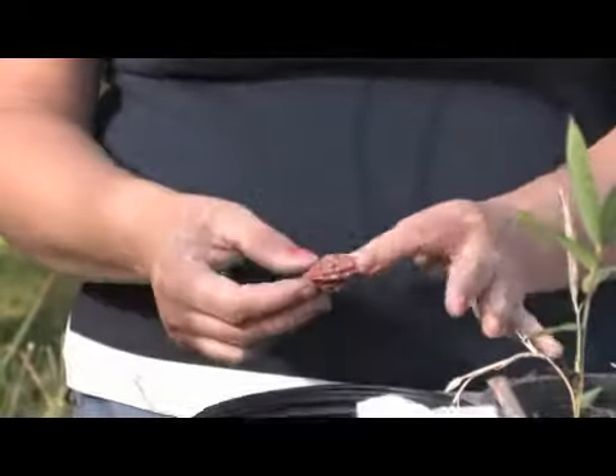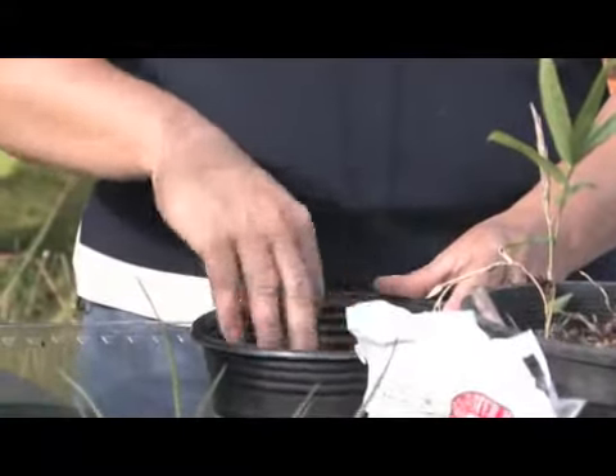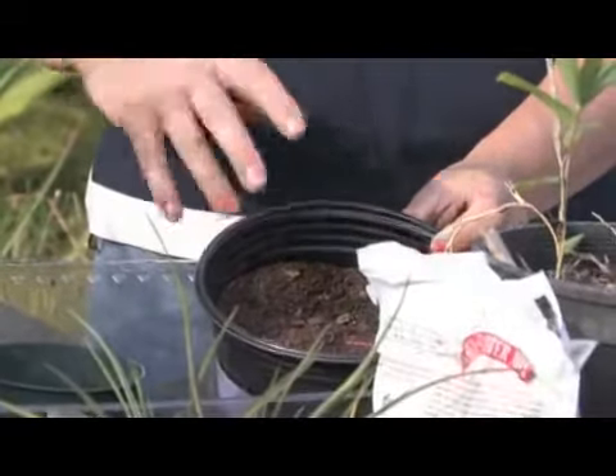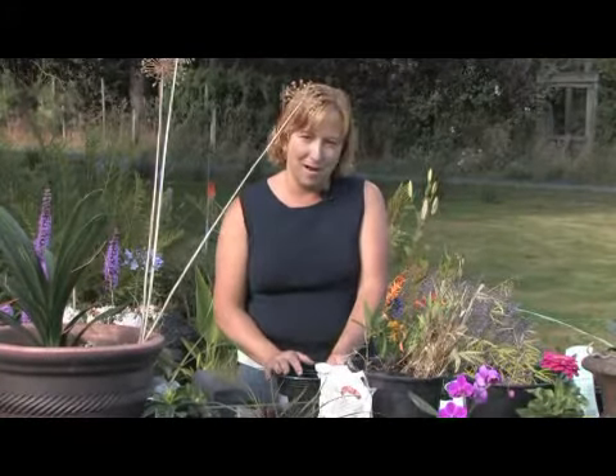When you plant them, cover the seeds about one or two inches deep. When watering, it's good to mist a bit, because if you use high pressure the dirt will come right back up. By misting you can keep it wet but not too wet.